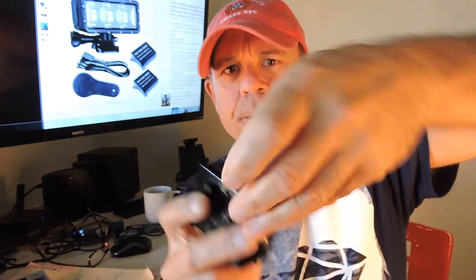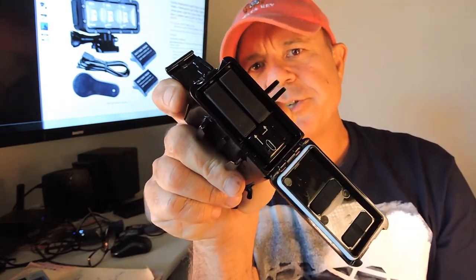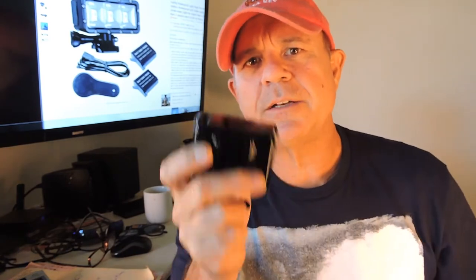To get to the batteries is really easy. It's got a little door on the side — you just flip it open like that, and then the back door opens up really easily and both of your batteries are in there. That's also where you connect your USB connector to charge your batteries — just leave them plugged into the light.